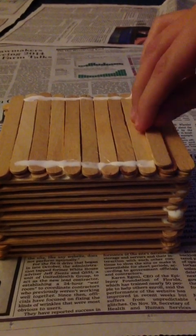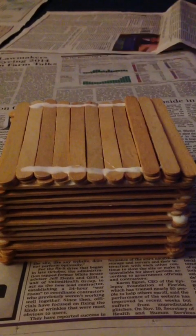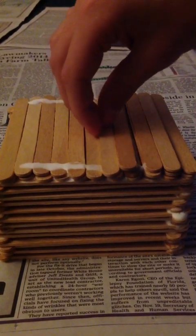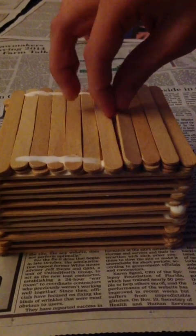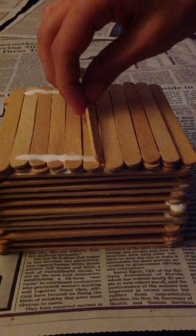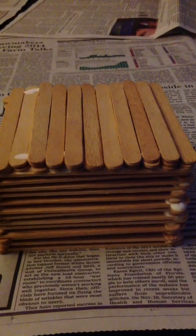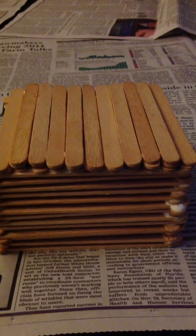Once again, make a new layer. We had to take out a bent popsicle stick — it might make the project more difficult but in the end it just makes it look better. Now you're going to repeat this process, subtracting two popsicle sticks on both sides until you come up with one individual popsicle stick. That finished shape forms the roof of the log cabin.